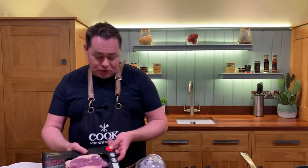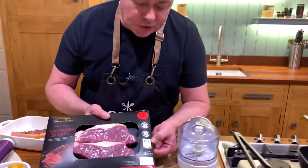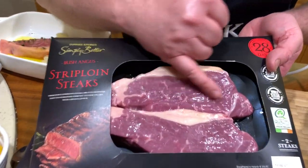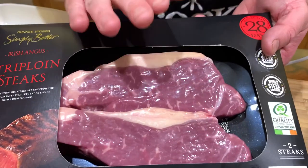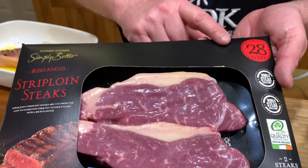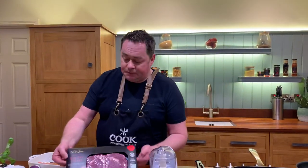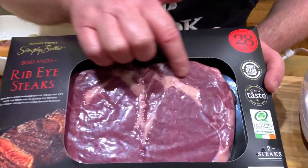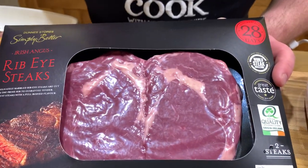We're using the Simply Better steak — this is from Ballinrobe Jennings Butchers, Bord Bia quality assured. This is the Irish Angus strip loin, lovely marble and fat. This is the one I'm going to cook — 28 days matured, a really lovely cut. One of my favorites is this here, the ribeye steak — beautiful marble of fat. You do need fat for flavor, it keeps it succulent and moist.